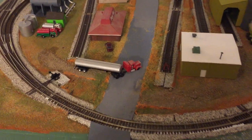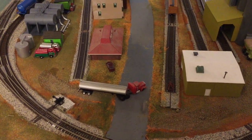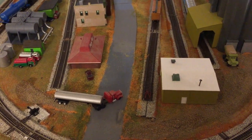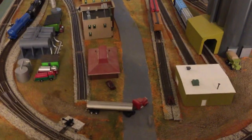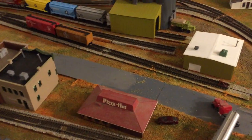As I often do, I mixed up far too much sculptable to just do those two little projects, so I ended up doing a lot of shoulder work along the road. It's not quite completely done, but I've made some progress there.